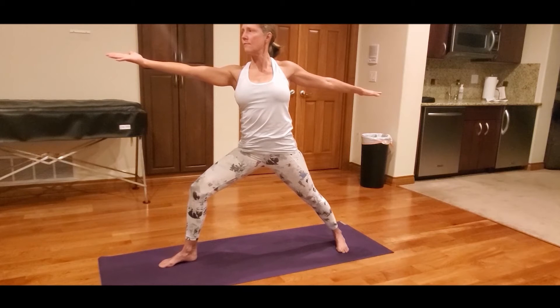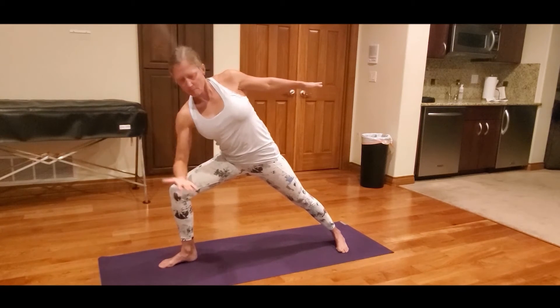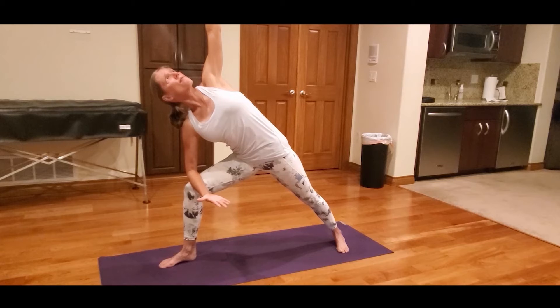To move into Side Angle Pose, flip the right palm up and reach the right arm towards the front of the room. Extend the body over the right leg, resting the elbow lightly on the thigh, palm facing up.